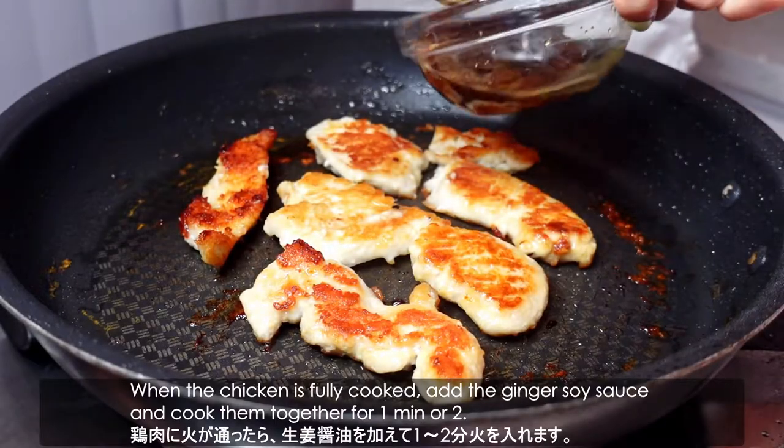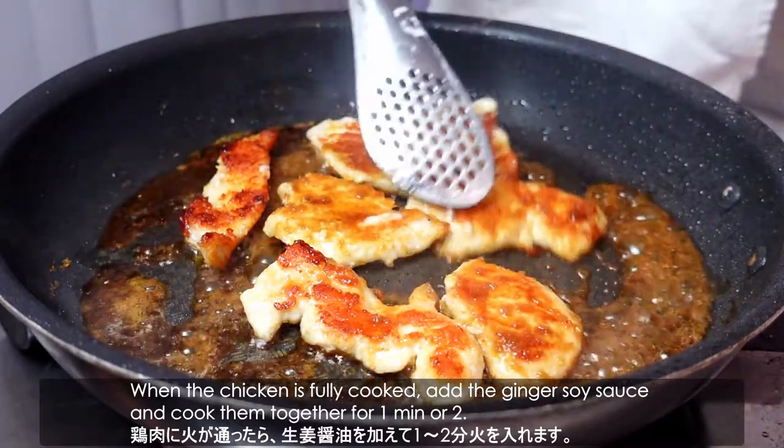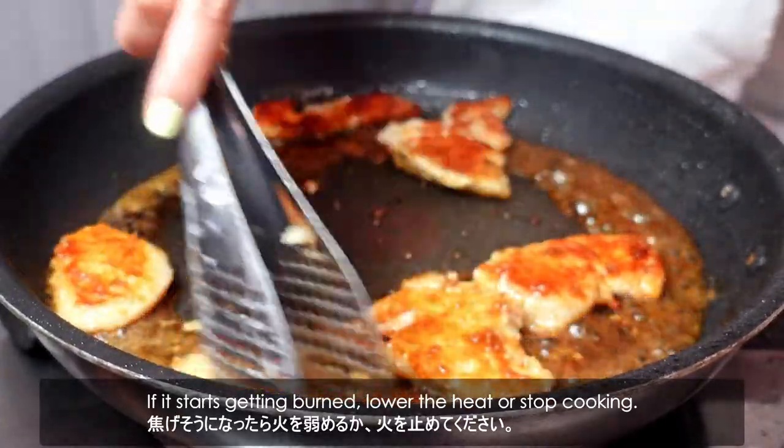When the chicken is fully cooked, add the ginger soy sauce and cook them together for 1 to 2 minutes. If it starts getting burned, lower the heat or stop cooking. Then it's done!